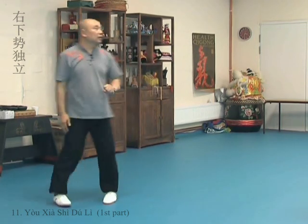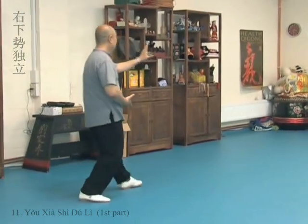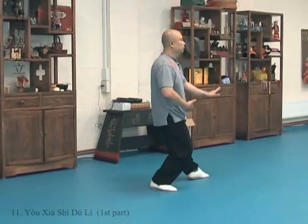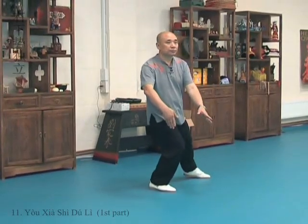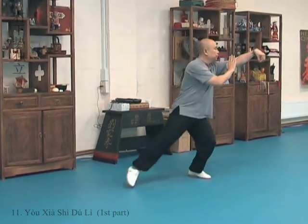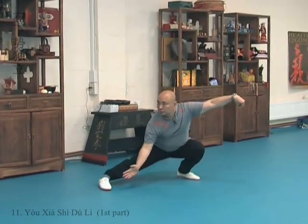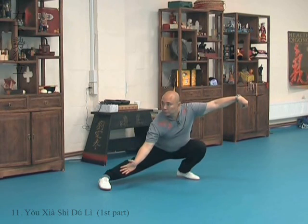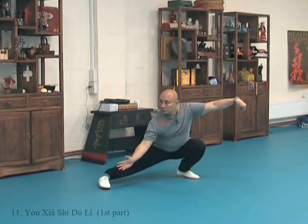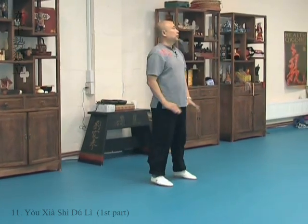I'm going to do it on this side. One. Two. Three. One, two, three.